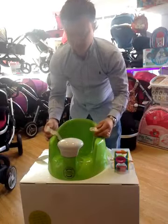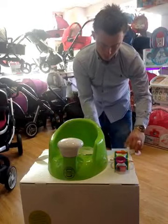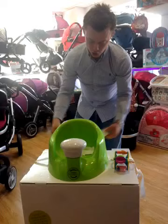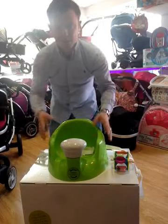You've got a harness to clip the baby in, and then you've also got your straps so you can secure it to a chair. If you go out to eat, obviously you can take it out with you.